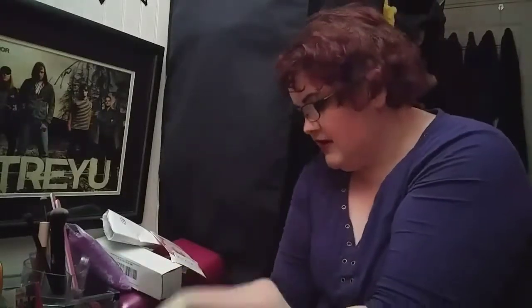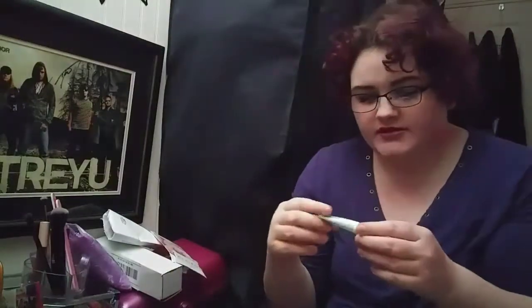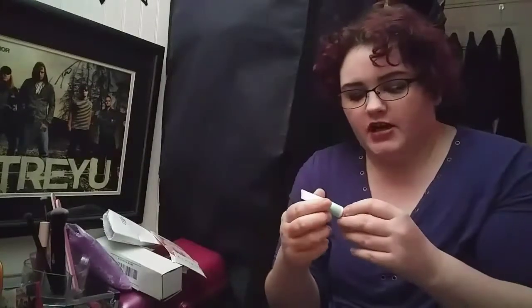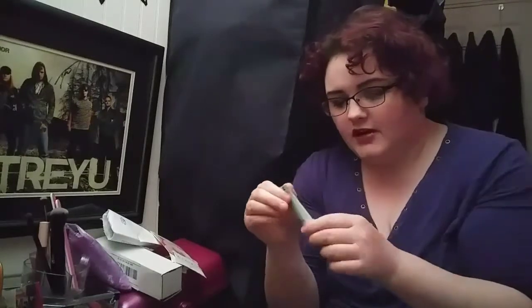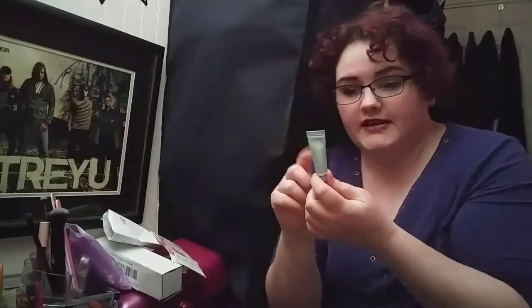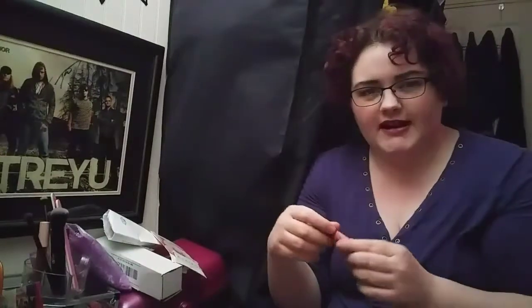My favorite from this bag was the Glossier balm in mint, and it works under lipsticks — not well if you want them to dry down, but you can also put it on top of liquid lipsticks if they dry your lips out really bad, and that helps a whole lot. They also work for dry spots on your hands — I tried that out too. I'm definitely going to get a bigger one, probably in mint. I wanted to try the rose too; anybody that got the rose one, let me know down below how you liked it.